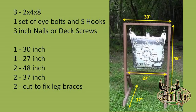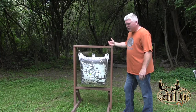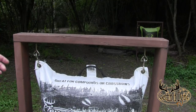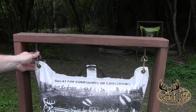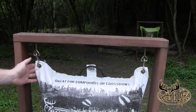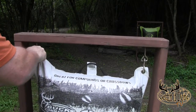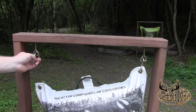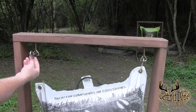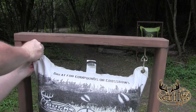Now I'll give you a close-up look at the target frame so you can see all the different components. These are the connectors I use for my bag target - I got these at Lowe's. They're very easy to take off, you just lift them up and the bag pops right out. They have a little rubber grommet inside which helps with the swinging of the bag. Very sturdy, easy on and off.